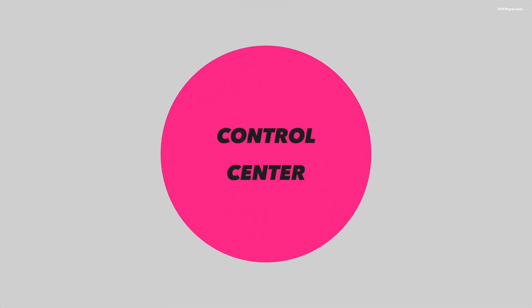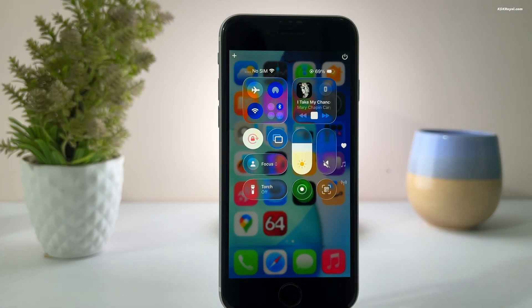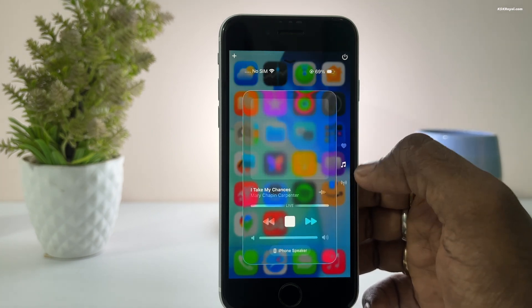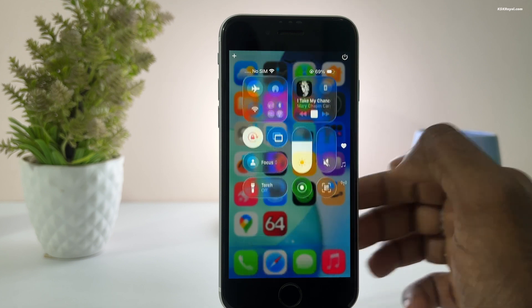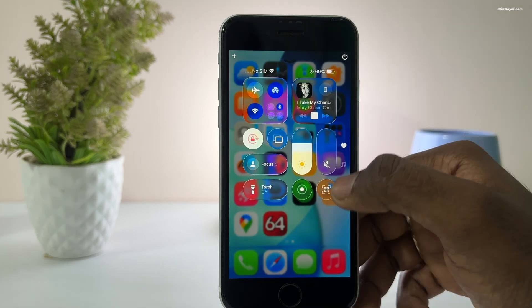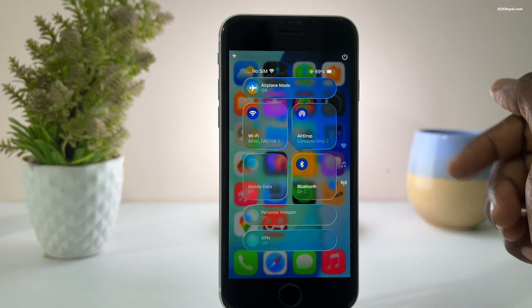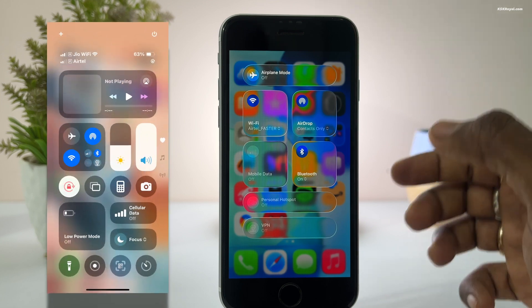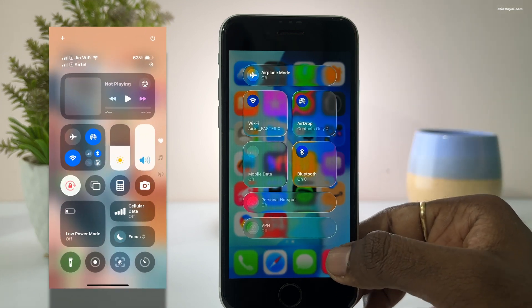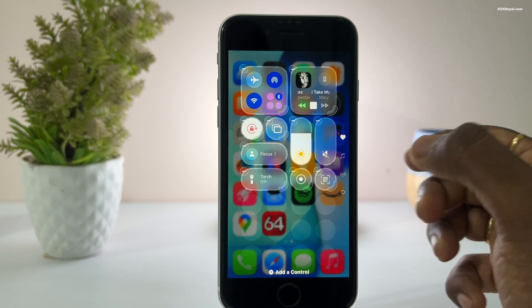Take a look at the all-new control center that has been completely redesigned. Some might not like it, but I think it's a decent upgrade. It features the liquid glass effect on each control, and the brightness and volume sliders are now rounded vertical bars. However, the control center still needs some work — the background blur and contrast aren't quite good. Compared to iOS 18, it's a big visual upgrade, but Apple should make it perfect before the final release.